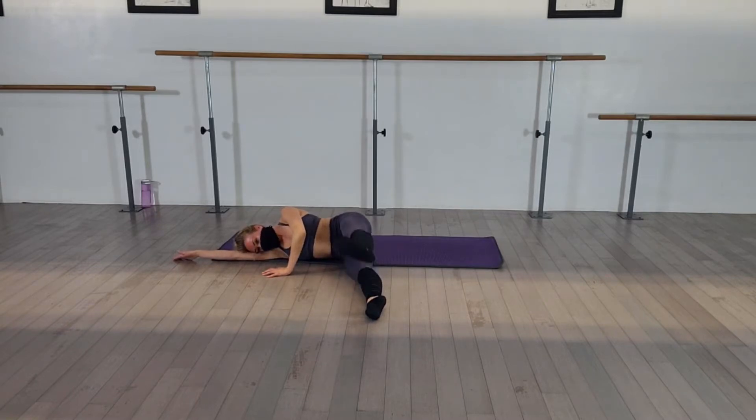Lift and lower. Up and squeeze. That's it. Lift and lower — when you close those legs together, you are squeezing those inner thighs. Don't just drop. Lift and squeeze.